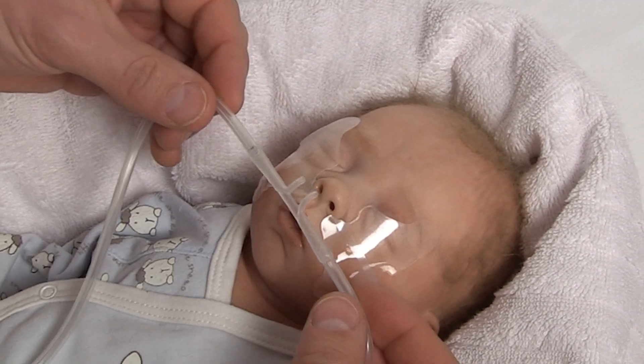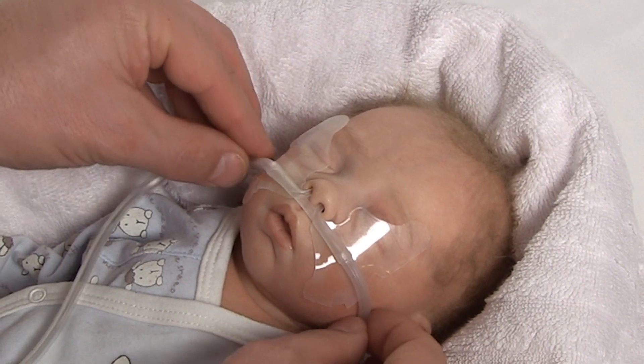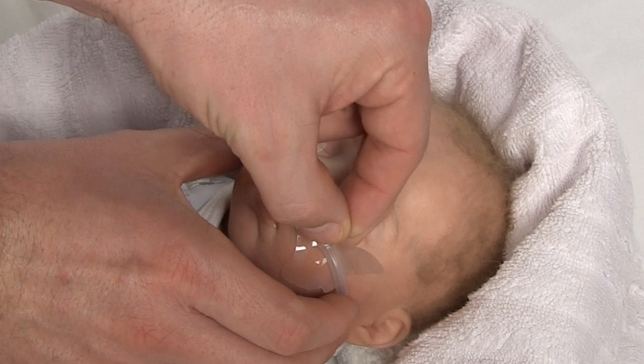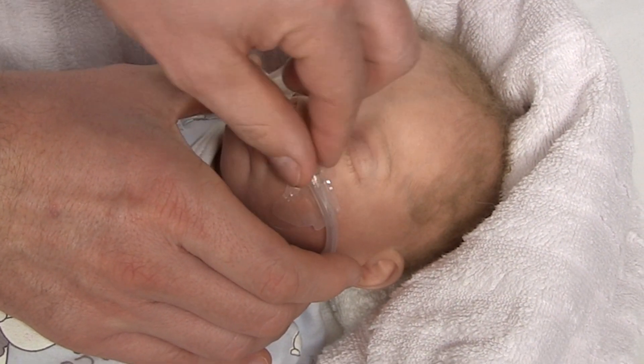Insert the nasal cannula into the nose and seal the upper adhesive foil over the cannula by pressing the foil over the tubes. Make sure that the tubes lie as closely as possible to the skin.